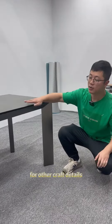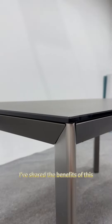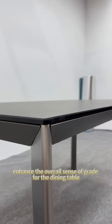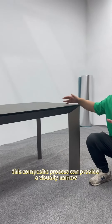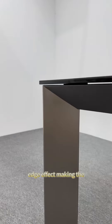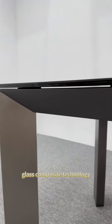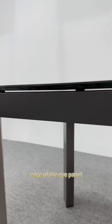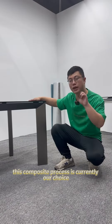For other craft details, we used a three-layer slate board combined with glass pieces for the table top. This composite process can provide a visually narrow edge effect, making the entire dining table more suitable for minimalist style. Glass composite technology effectively compensates for the lack of texture on the edge of the panel, creating a sense of hierarchy. Therefore, this composite process is currently our mainstream choice.